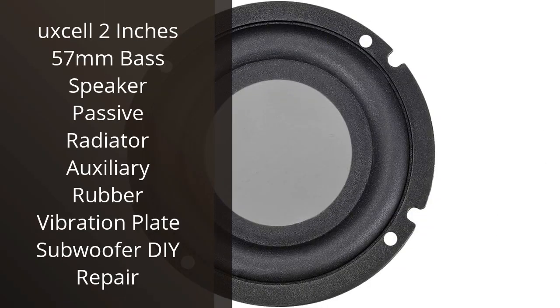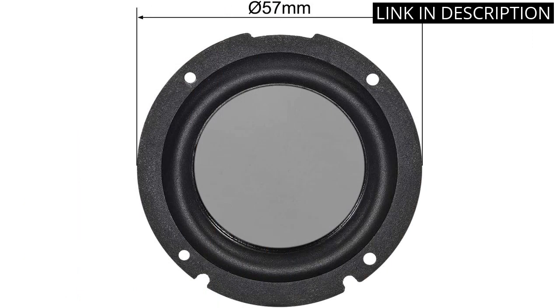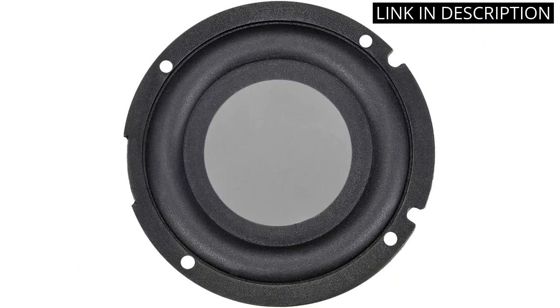I recently purchased the UXL 2 inches 57mm Bass Speaker Passive Radiator Auxiliary Rubber Vibration Plate Subwoofer DIY Repair for my home audio system. I'm very pleased with the results. The passive radiator is perfect for adding extra bass to my system. It was easy to install and the sound quality is great. The rubber vibration plate adds a nice touch to the sound and helps to reduce distortion. I'm very happy with my purchase and would highly recommend it to anyone looking to upgrade their home audio system.